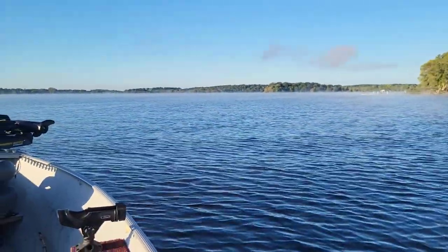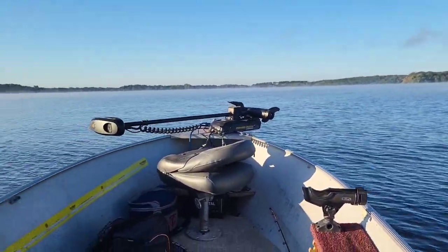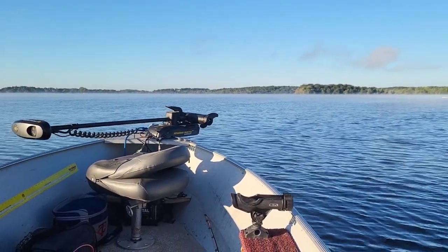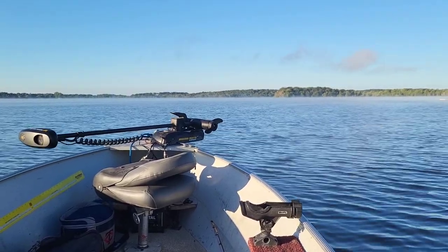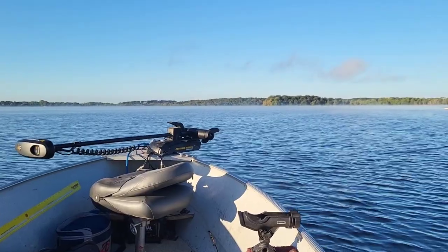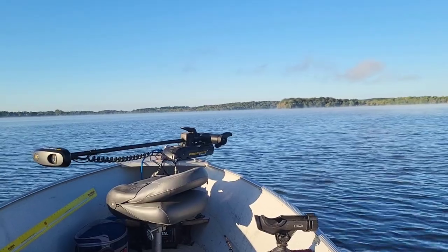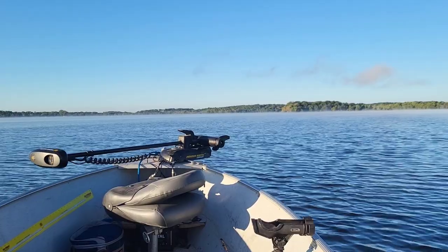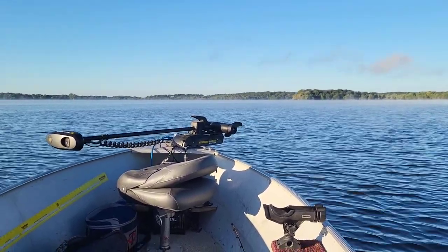It's a nice morning, a little bit of fog on the lake. I'm looking forward to hopefully catching some more sunnies and crappies — those were delicious. There's some more monsters out there, so hopefully we can get some on video. It's September 13th, a little crisp at 42 degrees. Alright, let's get to our spot and give it a try.